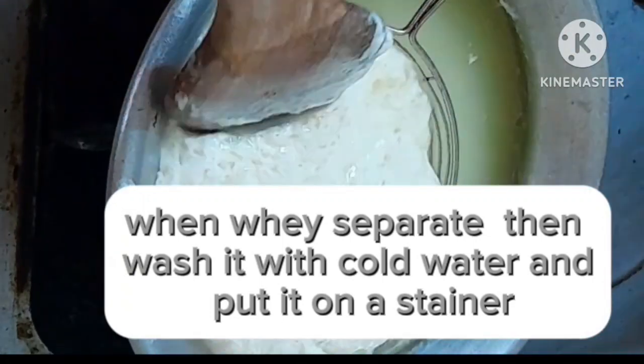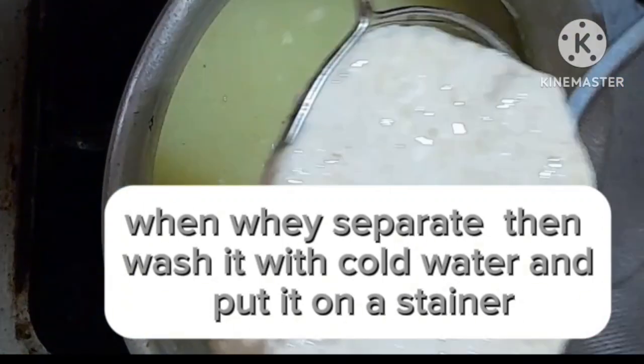When the whey separates, wash it with cold water and put it on a strainer.